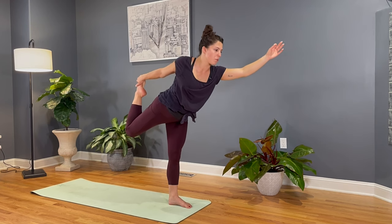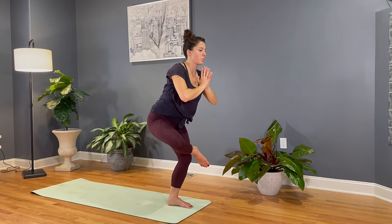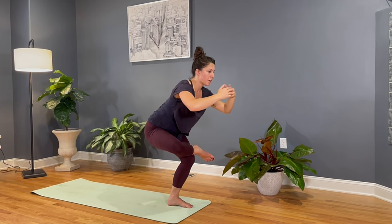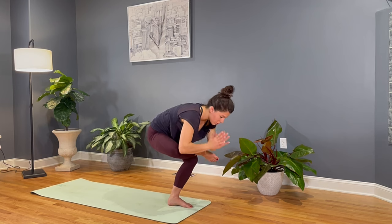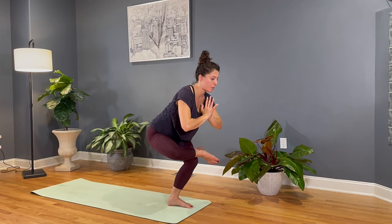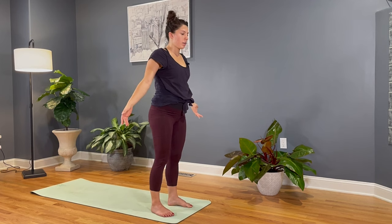Inhale, we'll start to bring ourselves back up. Find that figure four chair pose and then cross the right ankle over the left knee. Palms come together, sink the hips low. Again, pressing that right knee open with your hand, or just pressure of your knee. And then find whatever variation worked well on the other side — reach it down, forward, maybe arms overhead, or at prayer center. Starting to make your way back up, very slowly unwinding, then lifting the heart, releasing the hands, releasing that right leg, and shaking it out.